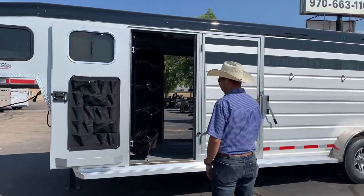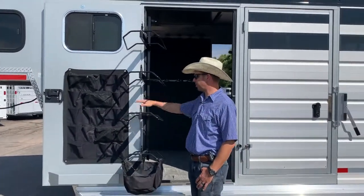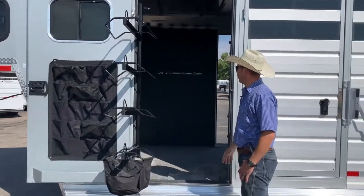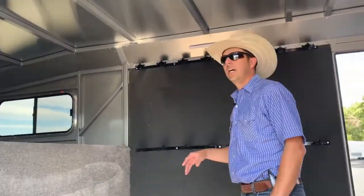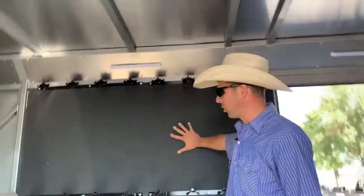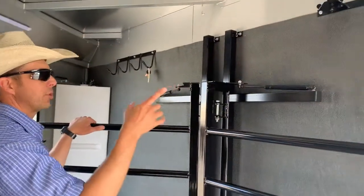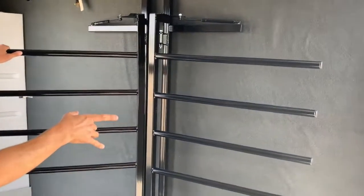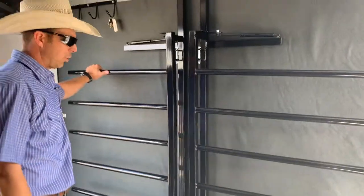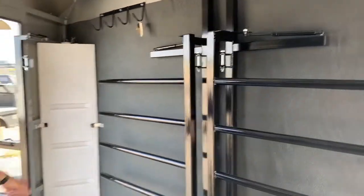We've got a walk-in tack room. You can see we're going to have swing-out saddle racks on both doors. Brush tray, brush holders, fully carpeted with removable carpet, so if you're getting dirty you can just peel that right out. A whole wall that's going to be carpeted for your bridles. All LED interior lighting — we've actually got 4 interior LED lights here. We've carpeted the bulkhead walls so you're going to protect your bridles and everything there. A 6-place blanket tree on each side, so room for 12 blankets, and then your swing-out saddle racks — 4 tiers, 8 saddles. 25-gallon water tank.